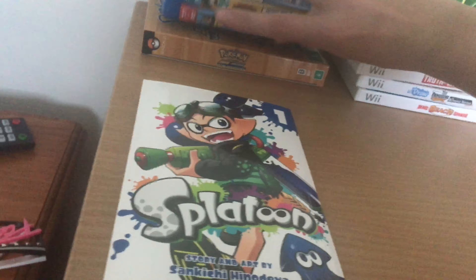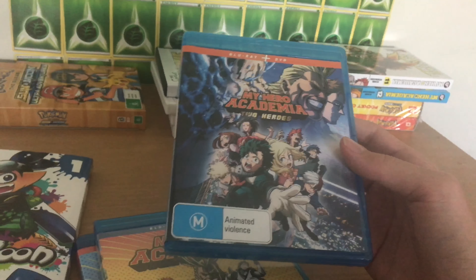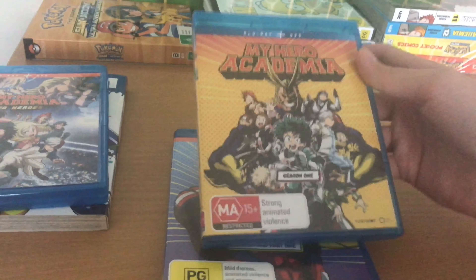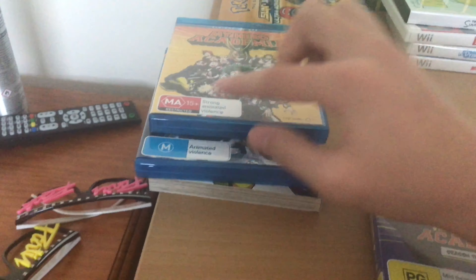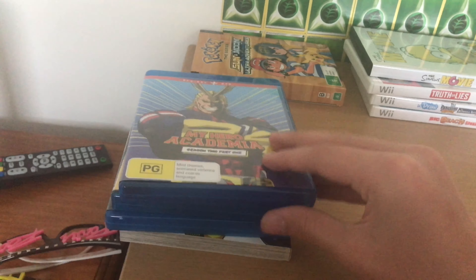And then we've got three DVDs of anime — My Hero Academia, to be specific. We've got the movie, Two Heroes. These are not cheap, man. These are expensive, so I kind of blew up my Christmas money on these. We've got season one, the complete season one. And season two, part one. These are like $64 each or something. I got them when they were 30% off, so saved a whole bunch.